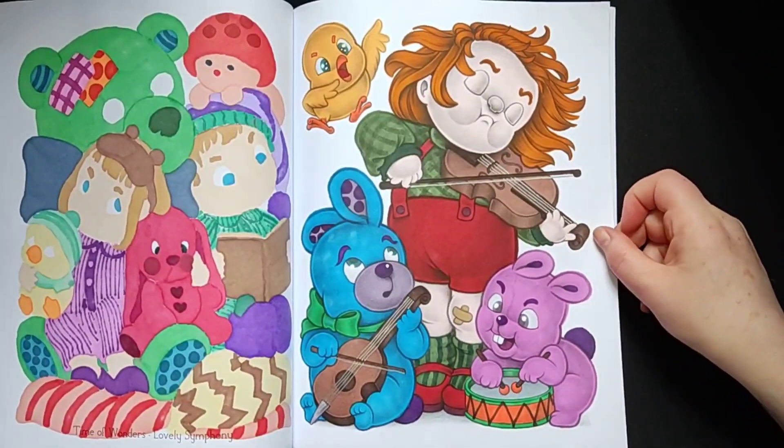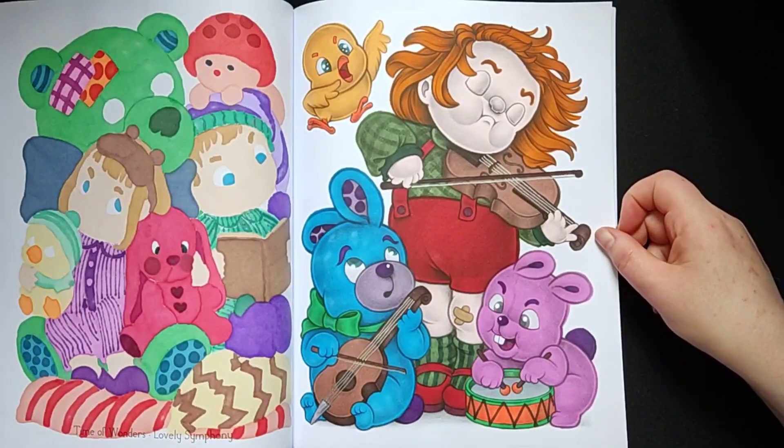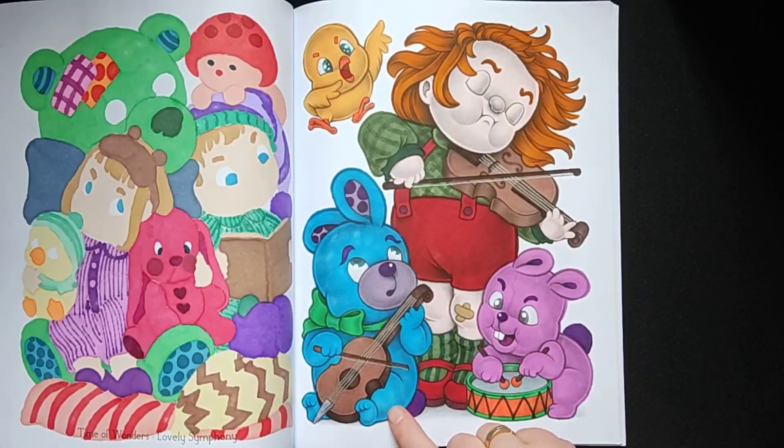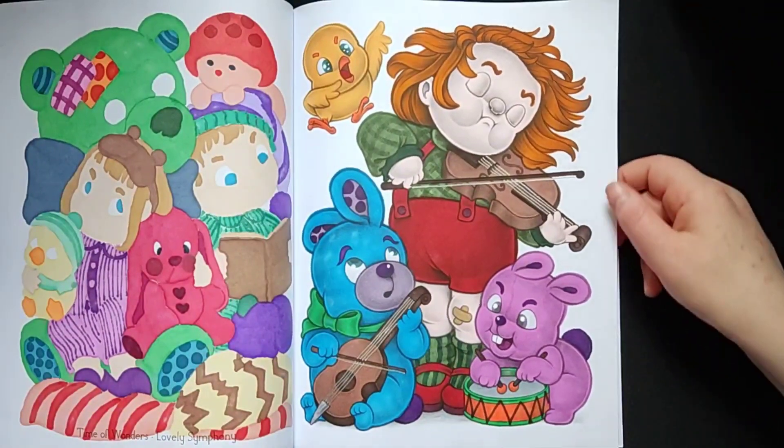This one is also a video on my YouTube channel. I like the bunny and the dog — I think it is a dog — and I like the blue and the purple that I chose.